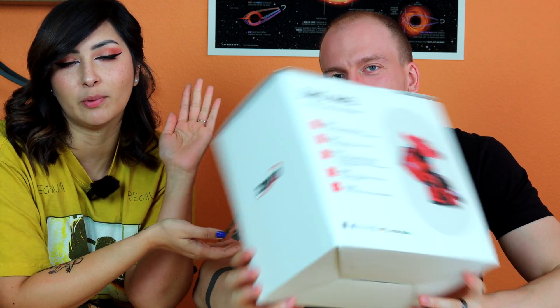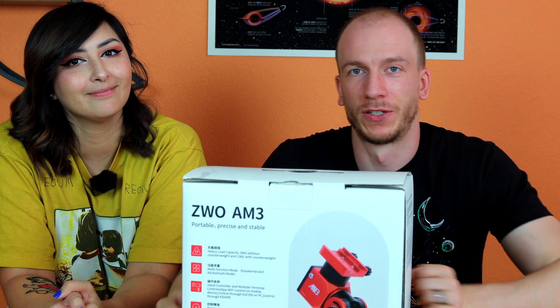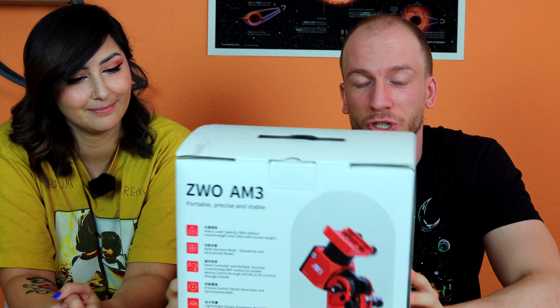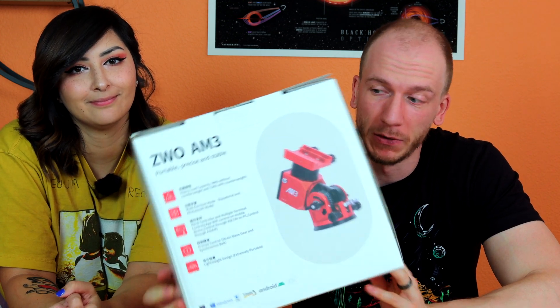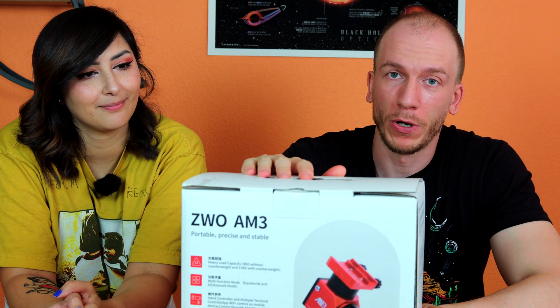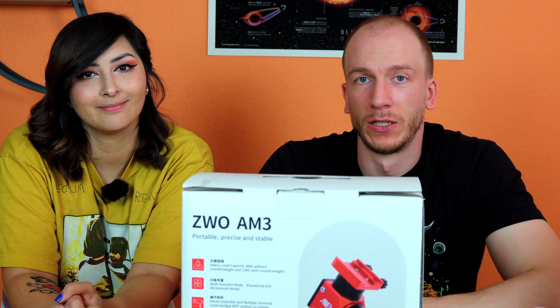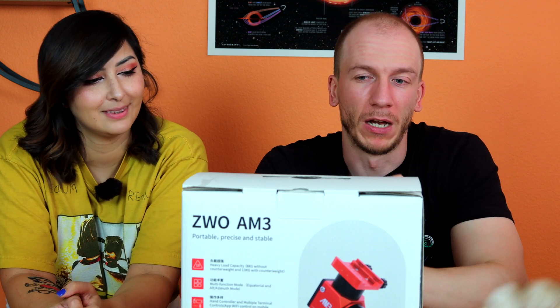Unboxing also shows you how large it is compared to people, so if you've met us in real life, that tracks. Today we have the ZWO AM3 — not the AM5, the AM3 — which is a smaller version of the AM5, which is very, very popular right now. We are very excited to unbox and see what's in there.